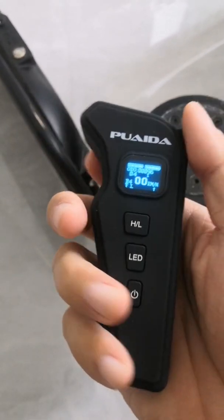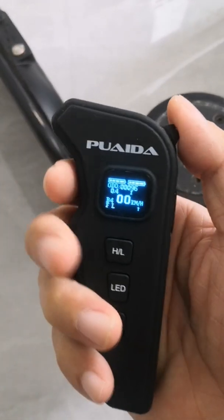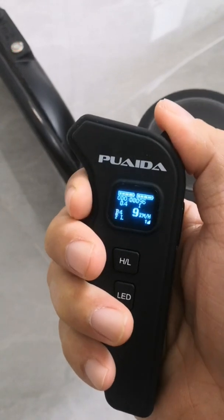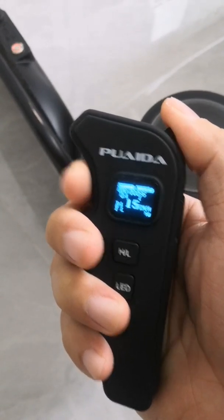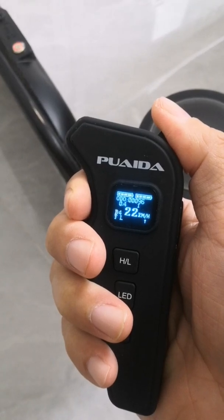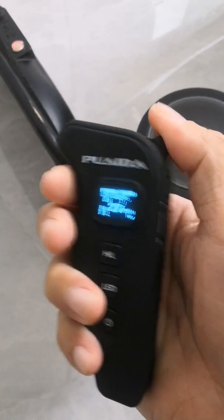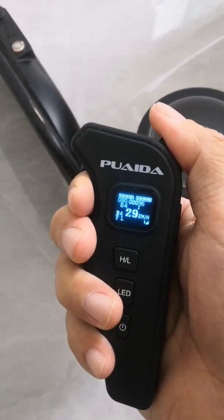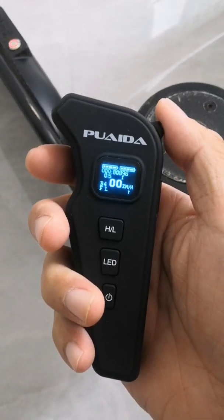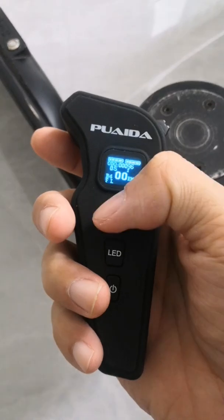You could also change the speed mode by pushing the stick rather than using the HL button. When you are riding, you go a bit faster each time you push the stick. I really like this feature, especially when you're going uphill and the speed drops rapidly — it's a lot easier to push the stick than hit the HL button.